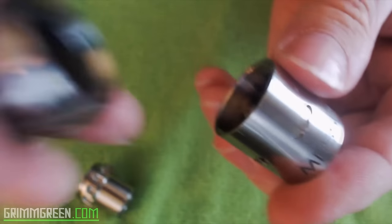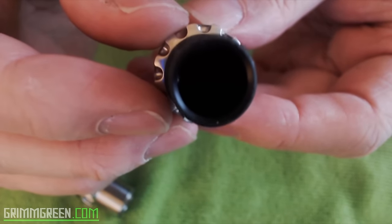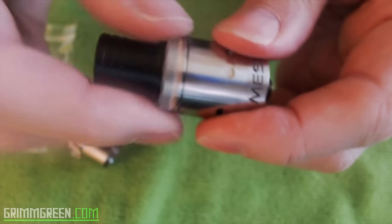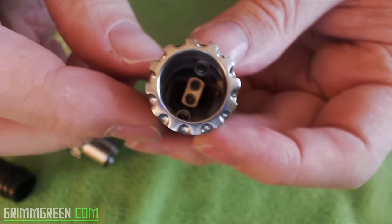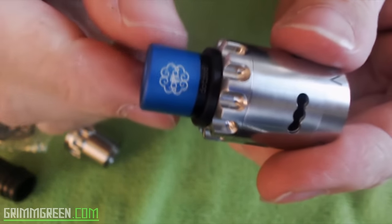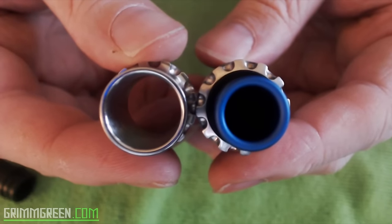It does come with a different top cap, and you can use a slightly — I mean very slightly — smaller delrin drip tip on there. If you don't like that, you can take this delrin drip tip off. See that big open space? You can use this little adapter and use the drip tip of your choice — in this case, it's the Dot Mod drip tip.